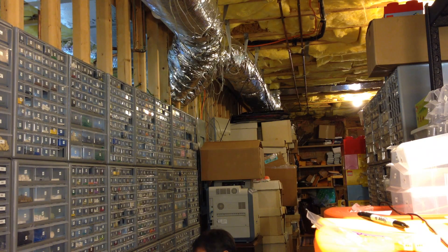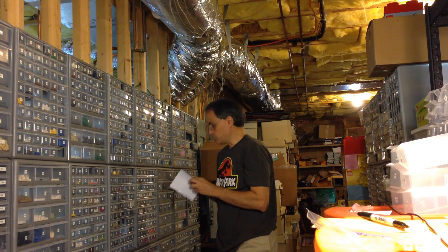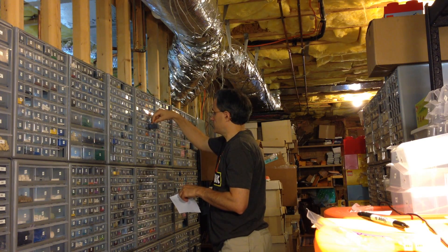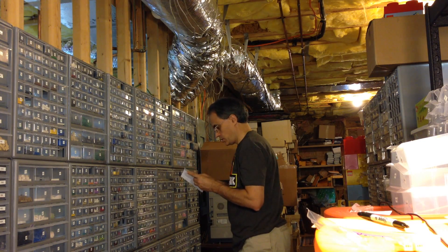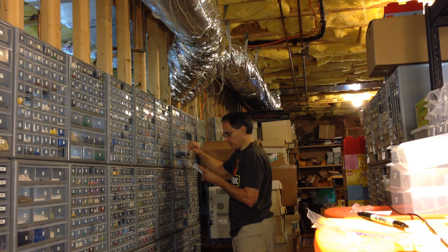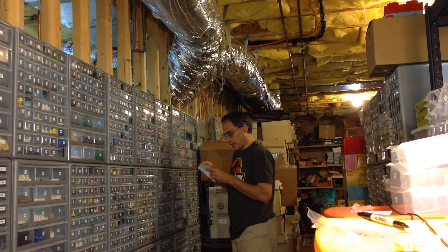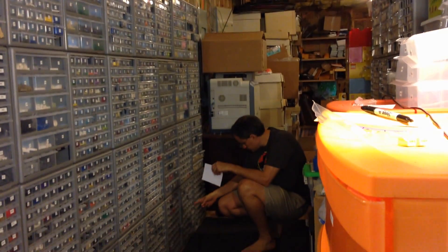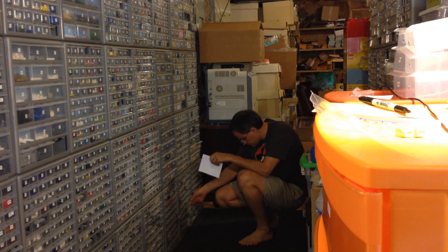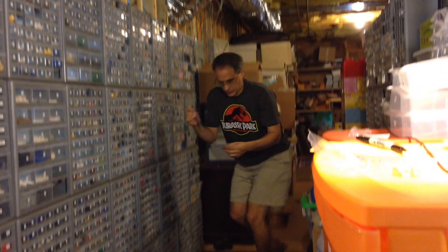He wanted one from drawer 698. Next is drawer 779 — he wants two of those. Then drawer 1160 — he wants two of these. I wonder if he's working on a train. And finally drawer 1297 — he needs two of those. That is his whole order.